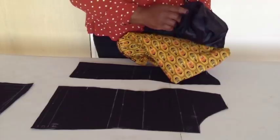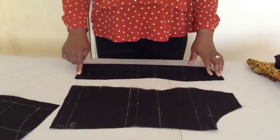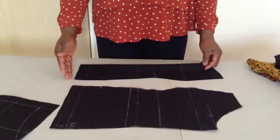I have African print here and lining. When you're drafting your pattern, you can do it directly on your fabric. Remember to add one inch seam allowance, because on this one I added half inch seam allowance. Add one inch so that your lining will be half inch or one inch shorter than your main fabric.